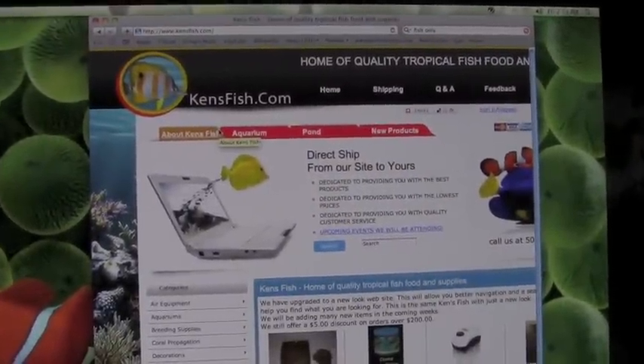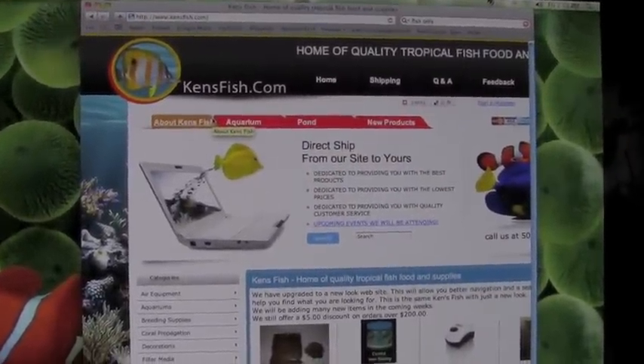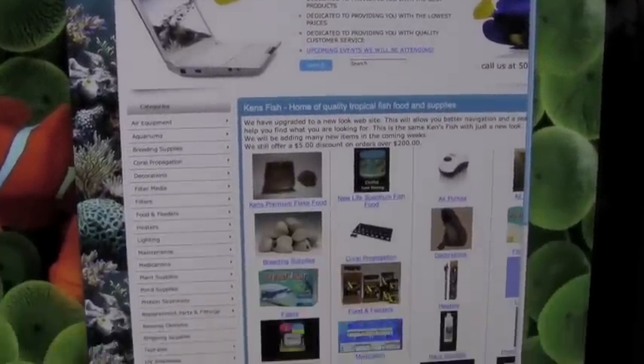Alright guys, this is kensfish.com — check it out. They're good guys to deal with.